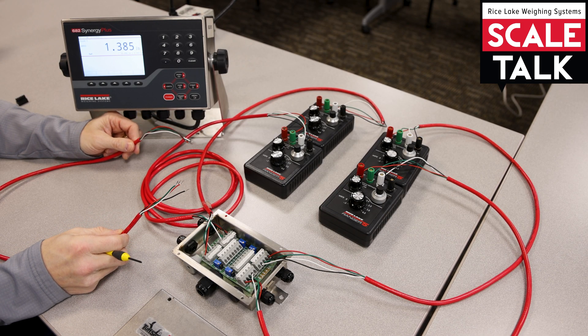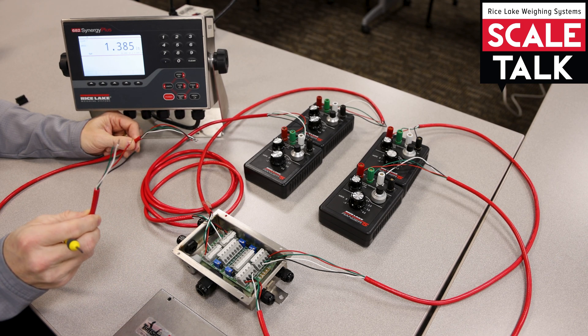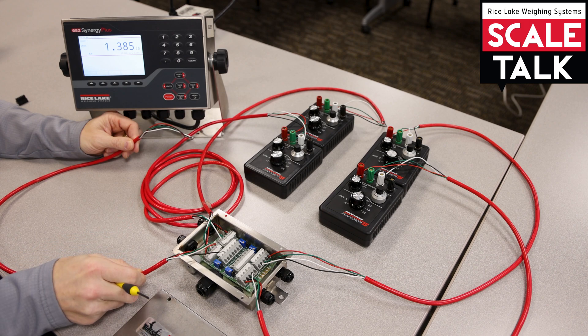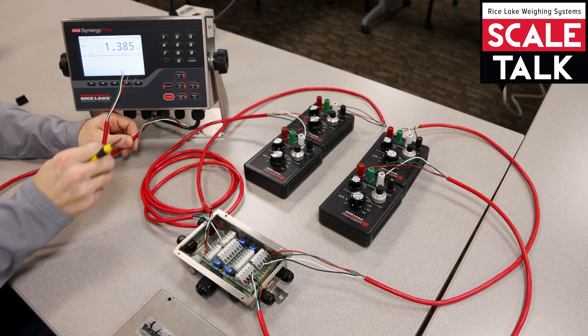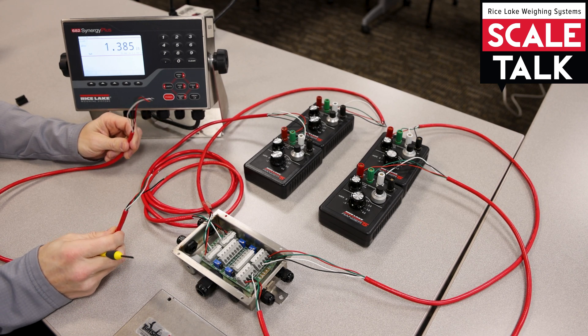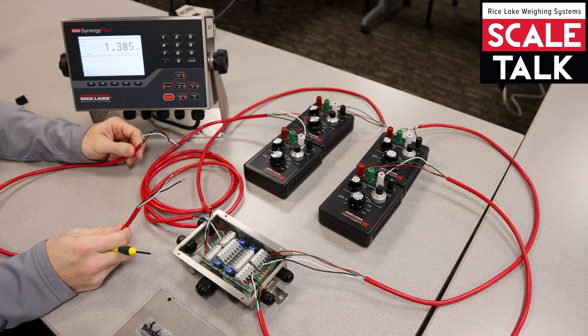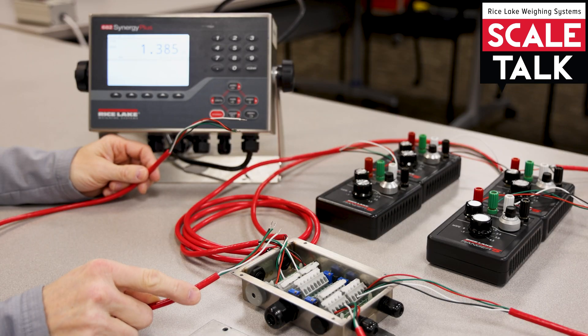I'd recommend that we use the same color code so that we don't introduce confusion. I want to make sure that I simply match up my negative X — so if I'm using black for negative X on the J-Box side, I'm just going to use black for negative X on the indicator side. That could be any color we want, so if you don't have a home run cable that matches your load cell cable, that's okay. Just make sure everything is straight through.